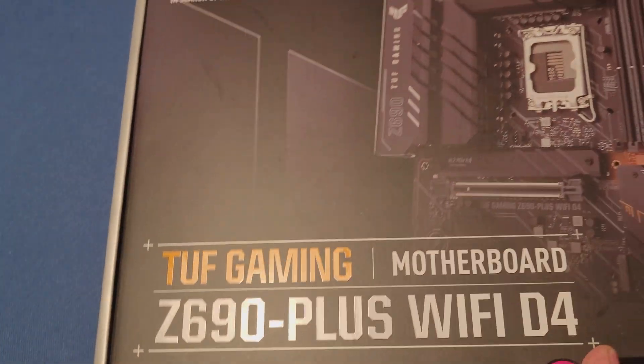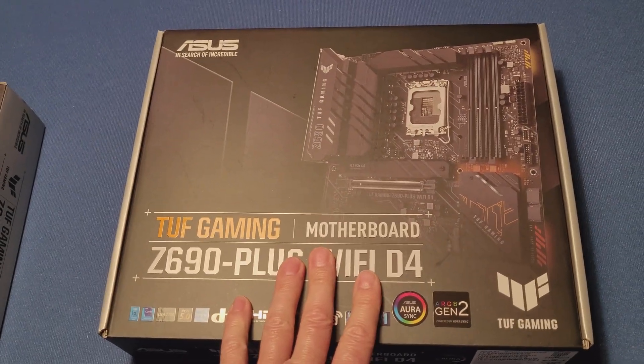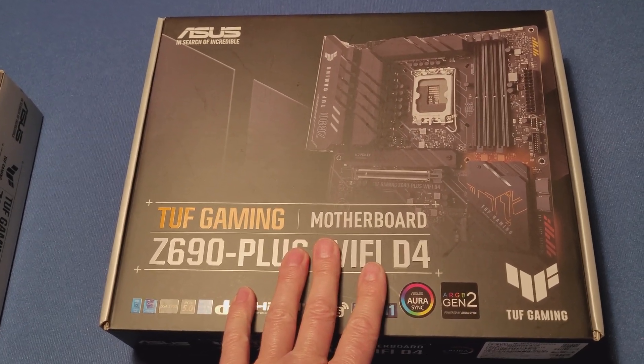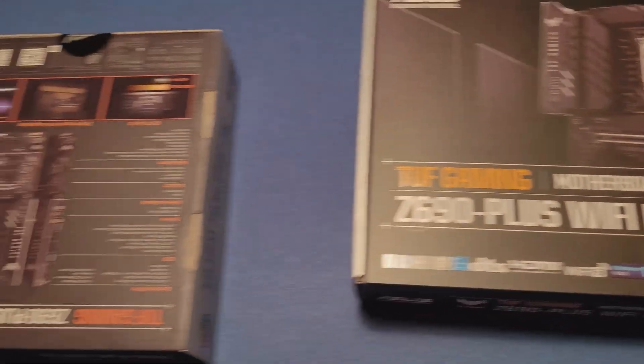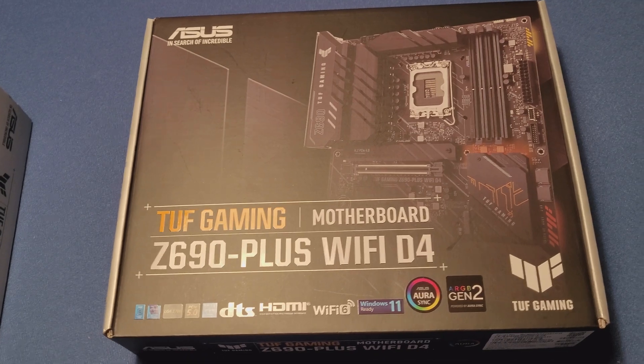What I'm going to do right now is open them and we can check it out. These both motherboards are supposed to be brand new. This one is sold online as brand new, this is sold at the local store as brand new. We're going to open and compare them side by side to see if there are any differences.